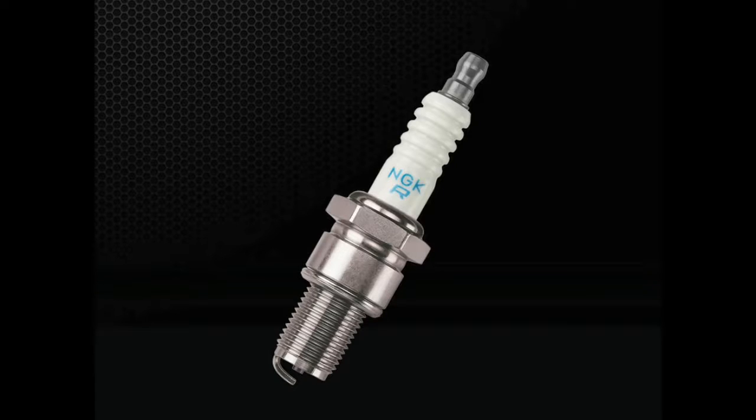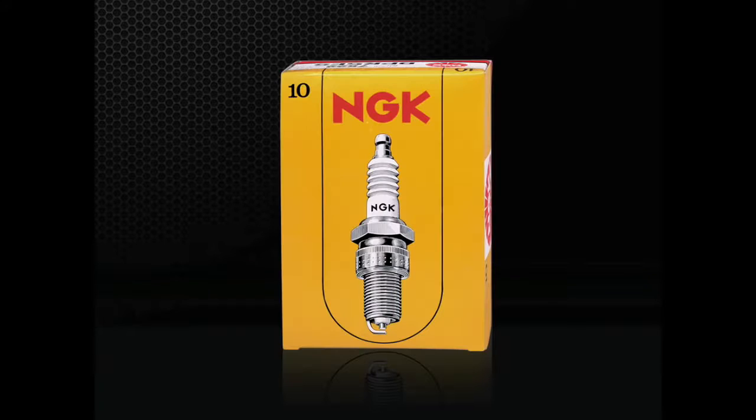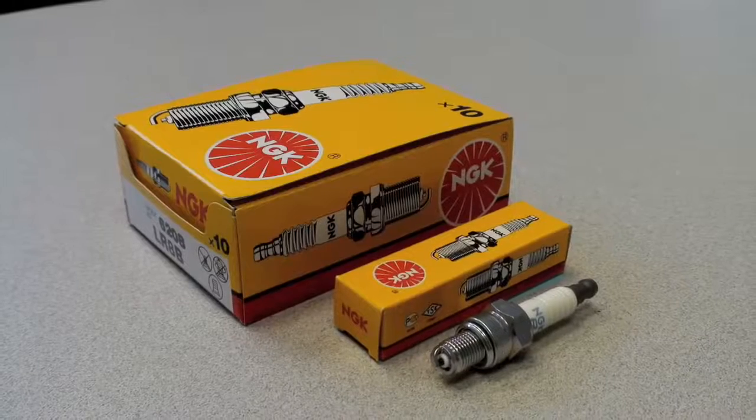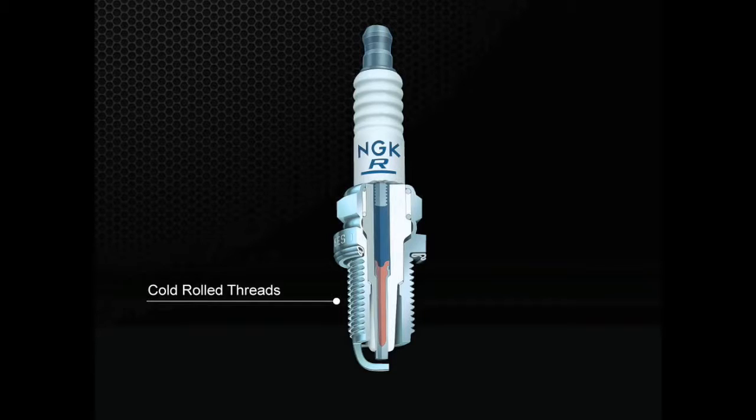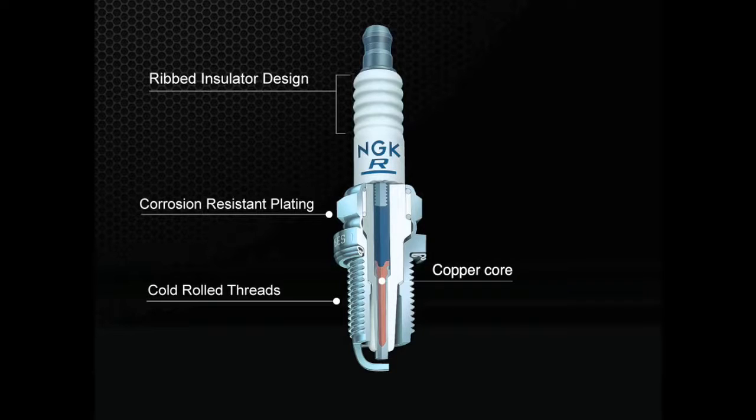First, let's start with the most basic design. NGK standard plugs, also known as yellow box spark plugs, are manufactured using the same high quality ceramic materials as higher priced plugs. All NGK spark plugs feature cold rolled threads with corrosion resistant plating and a copper core for superior conductivity and heat dissipation. Most NGK plugs have a ribbed insulator design to prevent unwanted voltage flashover. Standard plugs feature a nickel alloy center firing electrode in conventional ground electrode shape.